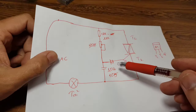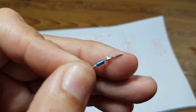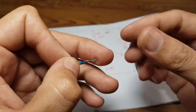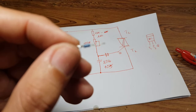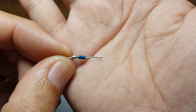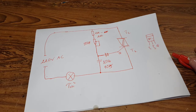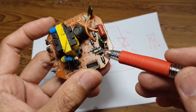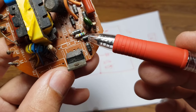Đây chính là con Diac, con DB3. Cái con xanh xanh nhỏ nhỏ đó. Hôm trước mình cũng đã có chia sẻ về con này rồi. Các bạn có thể tháo nó trên các cái mạch đèn compact cũ. Mấy cái đèn compact cũ như đèn chữ U thì trên này chắc chắn sẽ có một con DB3. Ví dụ như cái con DB3 này màu đen, nó giống như con Diac nhưng không có đầu trắng. Nó cũng là con Diac, cái này cũng được.